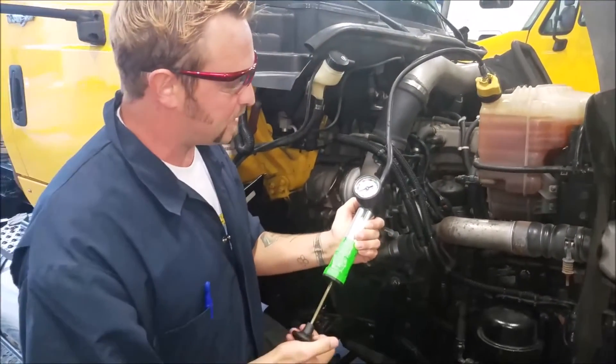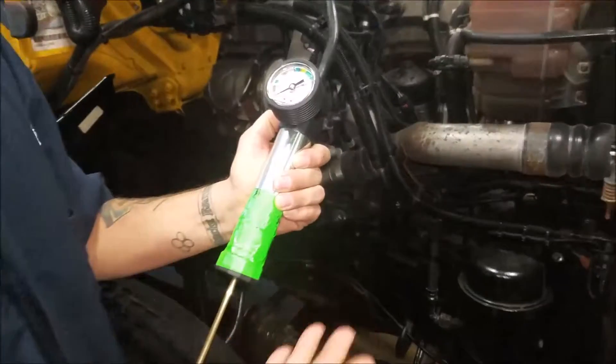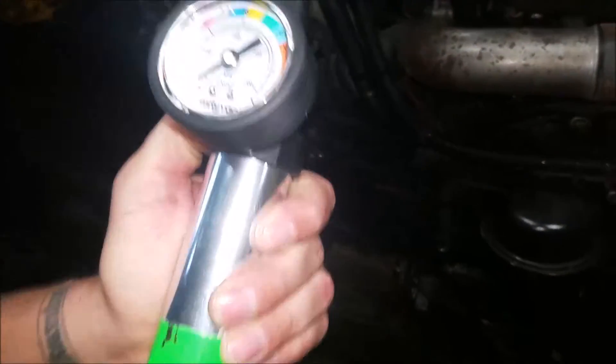Then you take your pump with your hose and attach it with the little nipple here like that. What you're going to do is hand pump this up to — not about, but exactly — 15 psi.